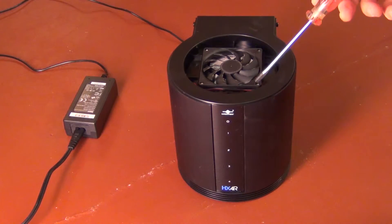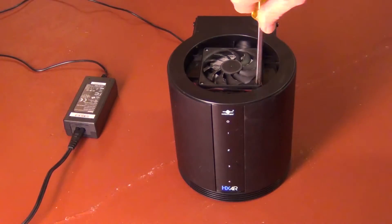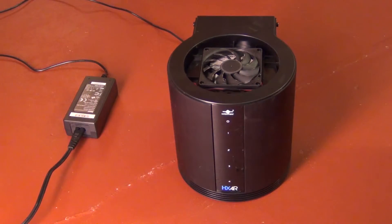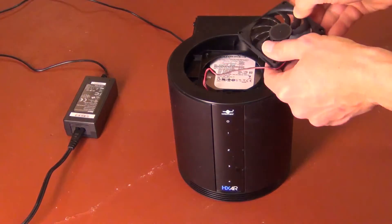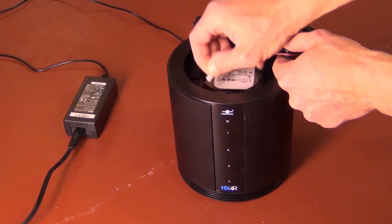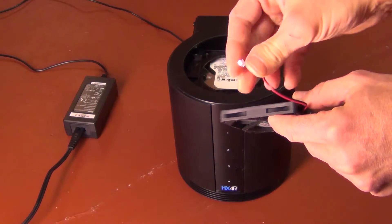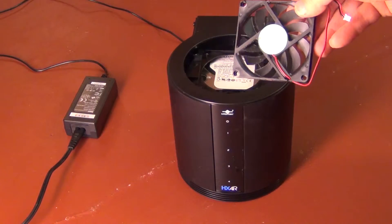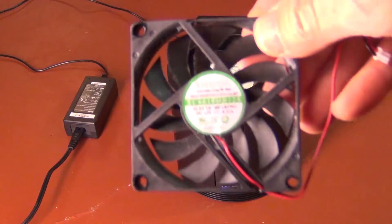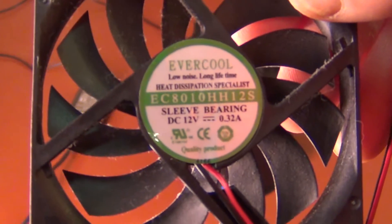You can see there are four screws here that we'll take off. Now the fan comes out just like so, and there's a two-pin connector there — let me see if I can focus in on that.